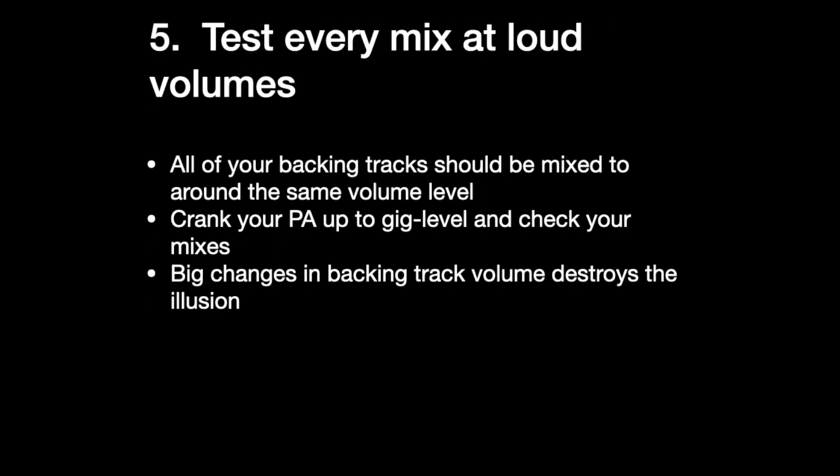Five: test every mix at loud volumes. All your backing tracks should be mixed around the same volume level. You need to crank your PA up to what it's going to be at a gig and really check your mixes — does that kick drum sound like a live drum set? You don't want big volume changes between your tracks from one tune to another, because all that's going to do is highlight the fact that it's a backing track. Believe it or not, if you're really nailing it and the drums and bass are coming off the computer, people will forget after a while that there's not a drummer and a bass player up there — unless the backing tracks are constantly getting louder and softer. Most DAWs make matching volume pretty easy.